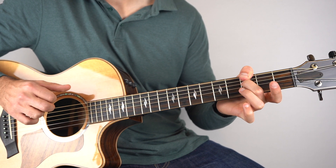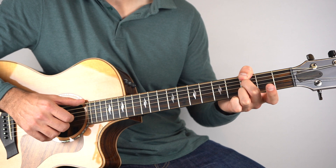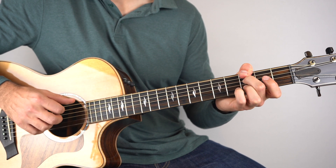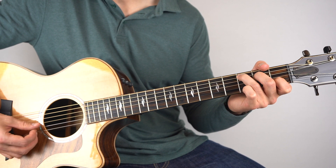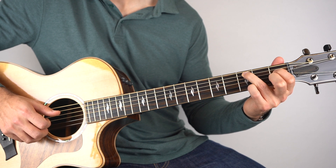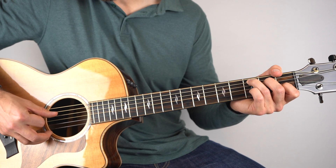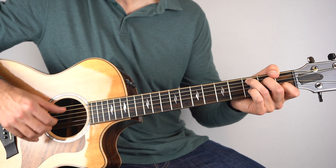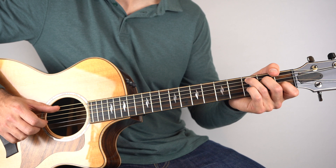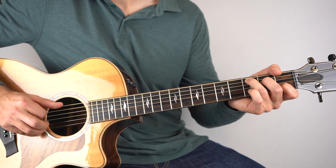Then play that open top string, then bass, then 3rd fret on the 2nd string, and then again a very light strum. And then C. So on the C — just hold down a C and play strings 3 and 5. Then you can pick with your thumb the 4th string, or I'll very lightly strum it, really gently. Just do that twice — so 3 and 5, and then the 4th string essentially.